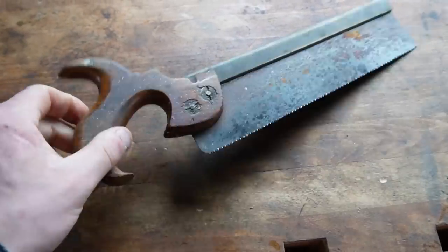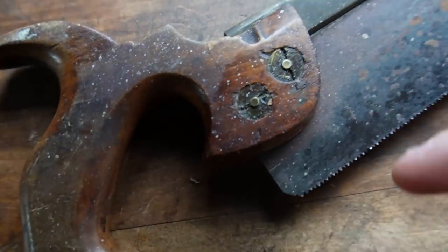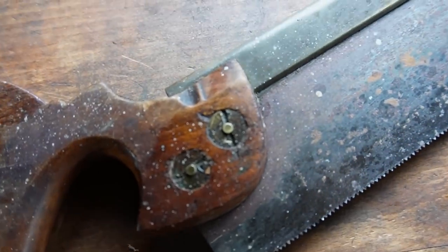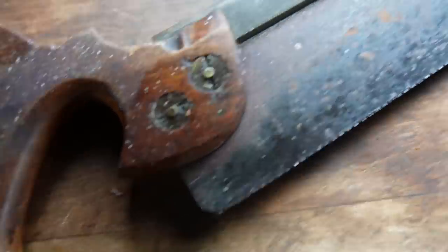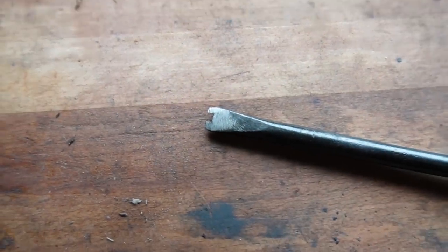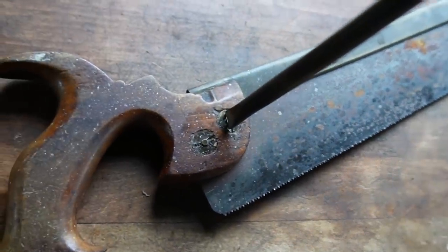The first thing you're going to want to do when restoring most saws is remove the handle from the blade, and normally you'll just use a flathead screwdriver to remove the screws. However, the older saws have kind of unusual screws, so what I've had to do is modify this cabinetmaker screwdriver with a file. I've modified the end so we can just drop that fella in there and get those screws out.